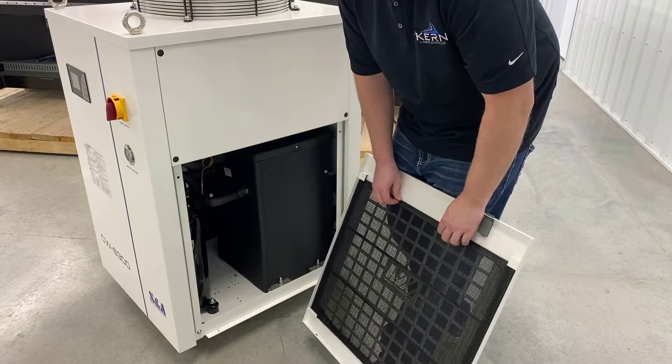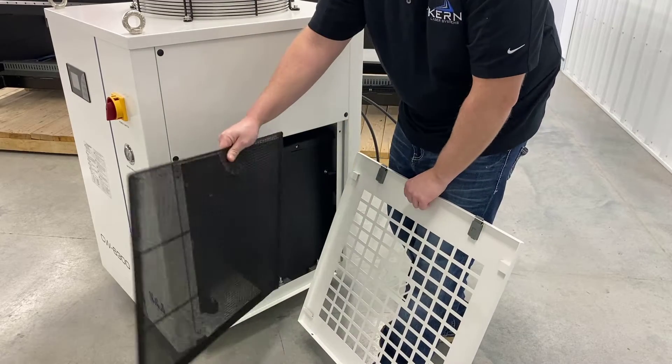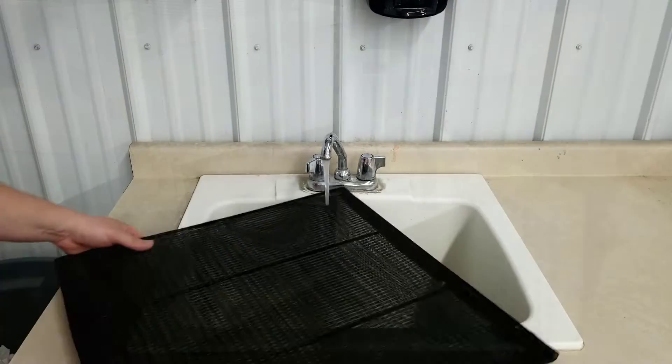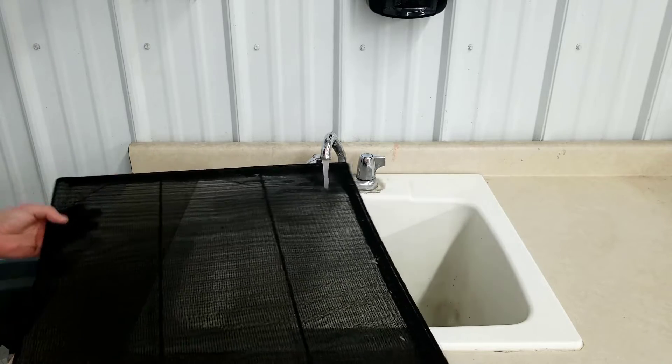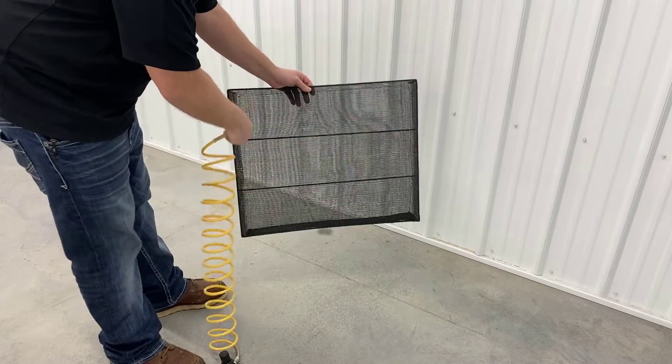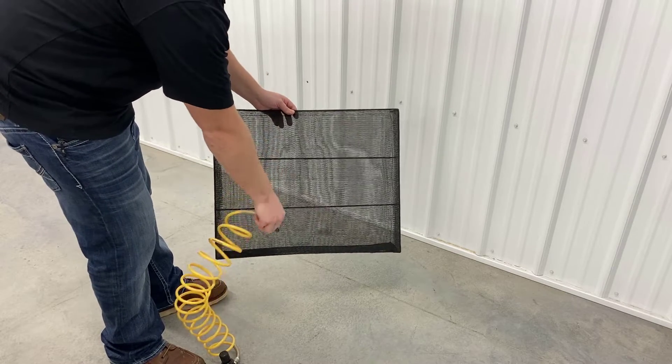Next, remove the air filters from the panels. Thoroughly rinse the air filters with water. Use compressed air to both dry and remove any remaining dust or dirt.